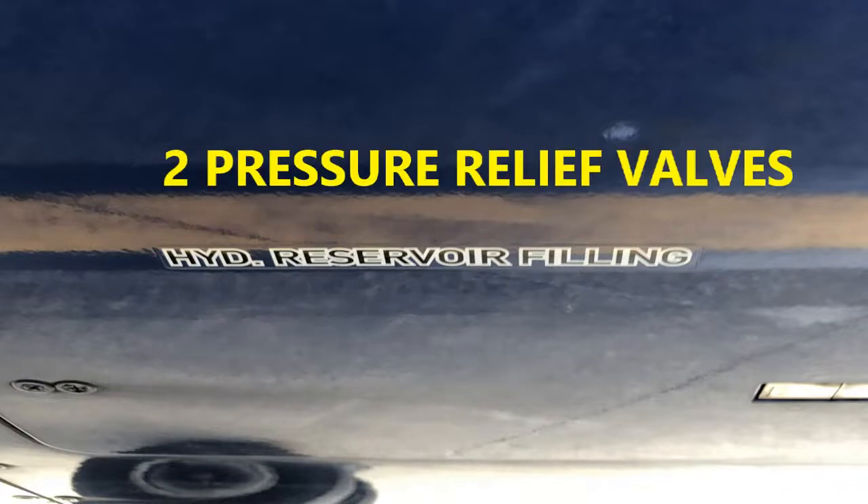There are two pressure relief valves: one for air and one for pressure — air and liquids, since air is also considered a fluid. The other is your overpressure valve. So those are your two relief valves — one on the high-pressure side and one on the low-pressure side.